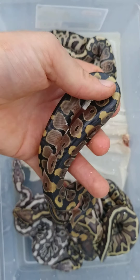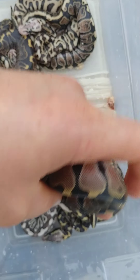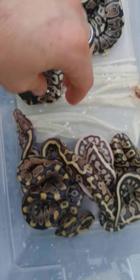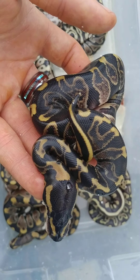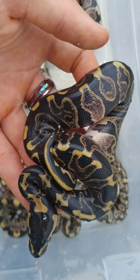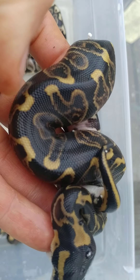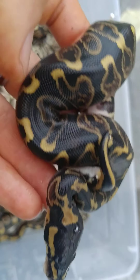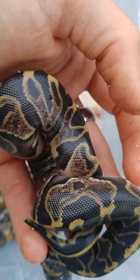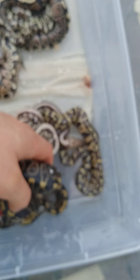This one right here is just a normal — nothing too crazy about that. And then here is a Leopard GHI Super Dark. I really like the darkness in this. Look at that dark. Yeah, and super busy. I always love that kind of stuff.